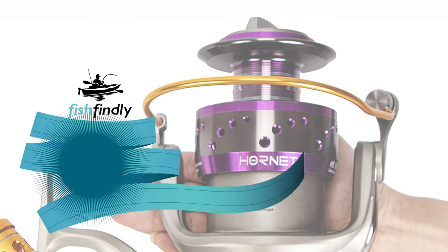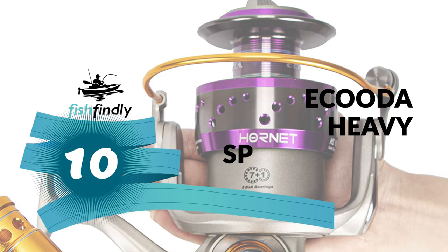Let's start the ball rolling with the best budget option that will not skimp on any desired features. Number 10: Ikuda Heavy Spinning Reel.